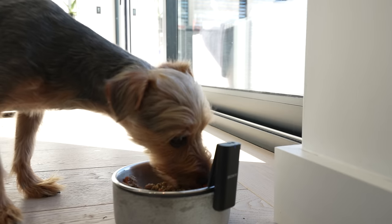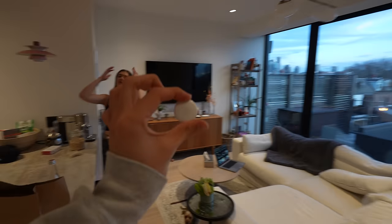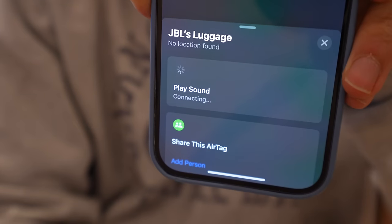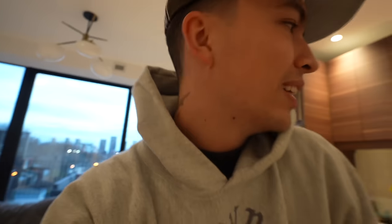Food ASMR. Sid accidentally washed my AirTag — I'm gonna see if it still works. It still works for sure. I gave you that AirTag and I take it back — that's the logic.